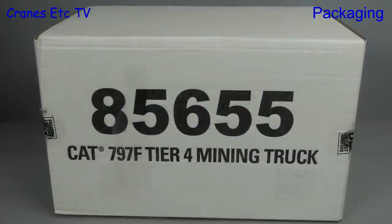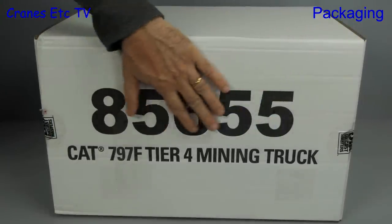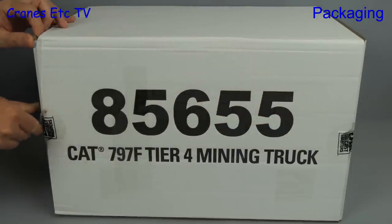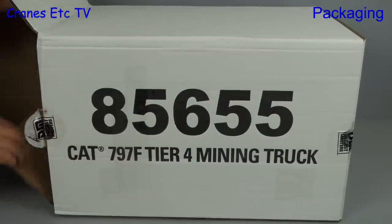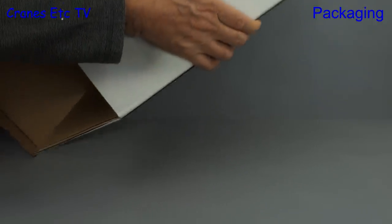It comes in a big box, it surely does. It's from Diecast Masters and it's the Caterpillar 797F Tier 4 mining truck, and it presents itself in an outer shipping carton. Without wasting any more time let's peel the tape, lift the flap and then end-tip the contents.